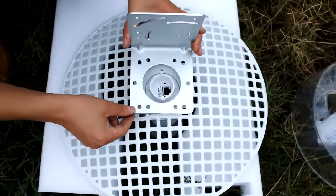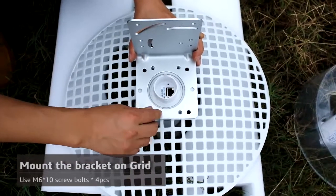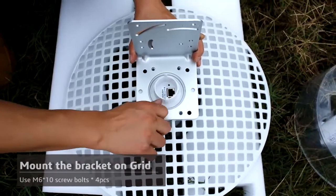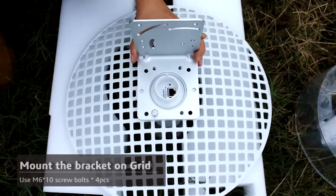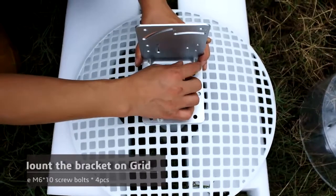Second, place the L-bracket on the back of the grid as shown in the video. Next, line up the four holes on the L-bracket with the holes in the back of the feed horn. Then screw in the M6 bolts with washers through the four holes.